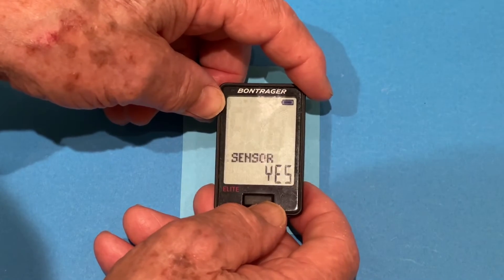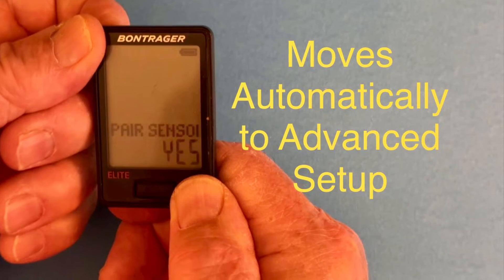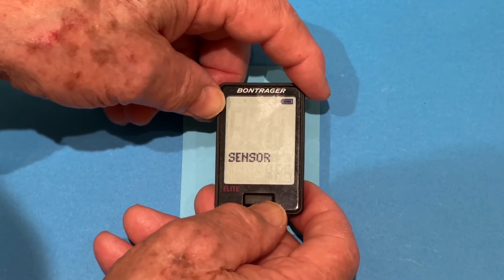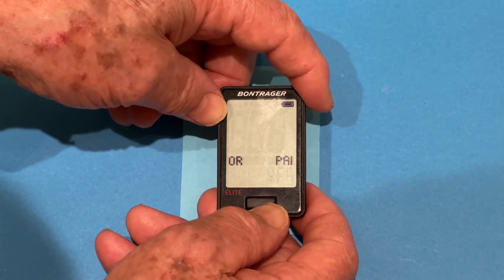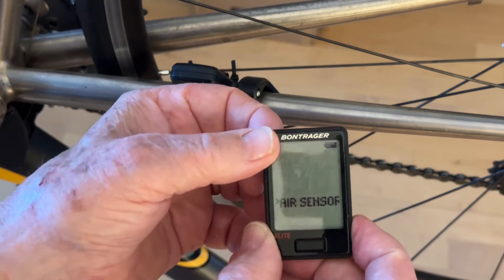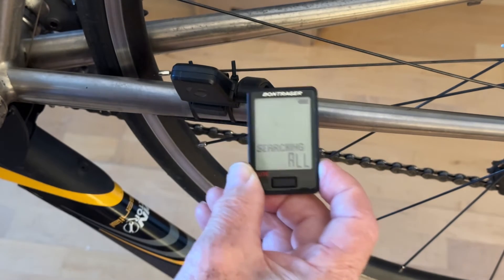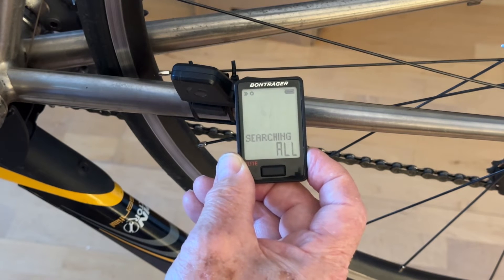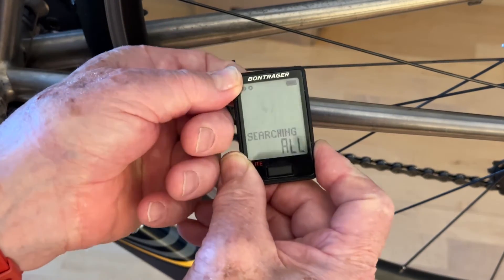Now it's asking us to pair sensors. So now we'll take it to the bike and do just like we did before. We definitely want to pair sensors — yes. Press the back button — we want to pair all. It begins to search. It's found both speed and cadence, but not power and not heart rate. So we're done there — we press the back button.